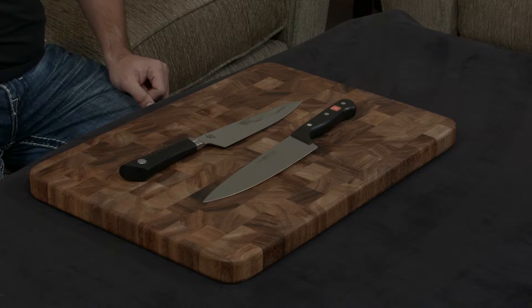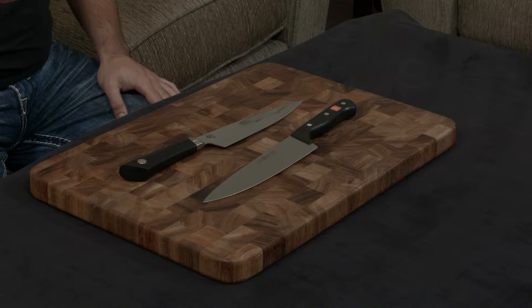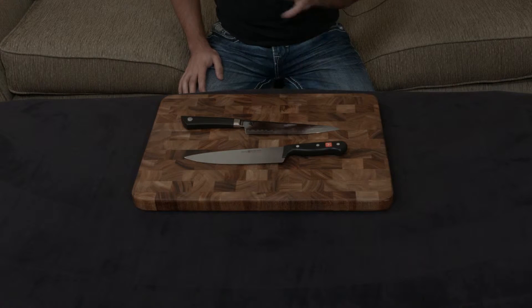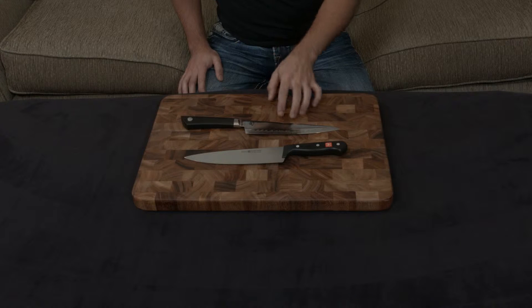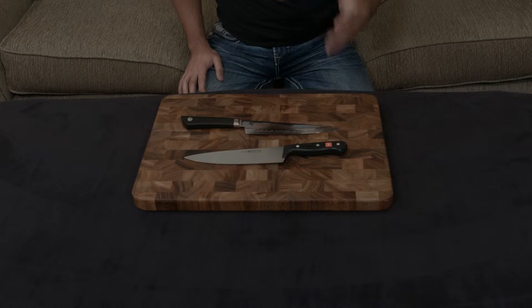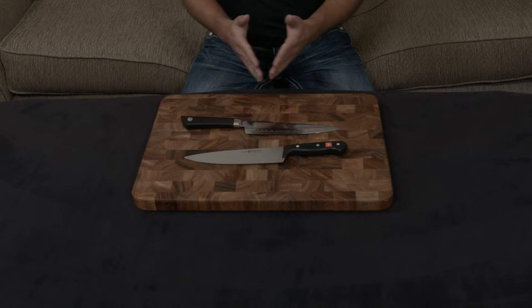The metal is much different as well. The Shun uses VG10 steel, which is considered the gold standard in the knife-making world. It's very hard, very resilient, and it holds an edge very, very well. By contrast, the Wusthof uses their own proprietary blend of steel and it's much softer. The Shun VG10 is about 60 to 61 hardness, while the Wusthof is about a 58 hardness, so it's going to get dull much faster and will need to be sharpened and honed much more often.